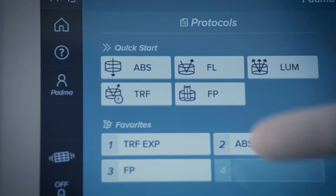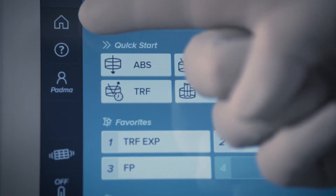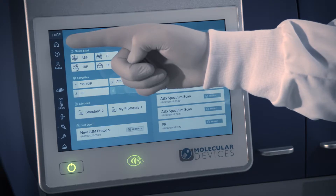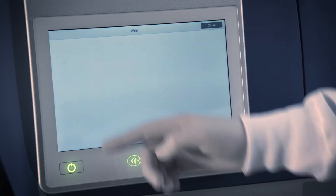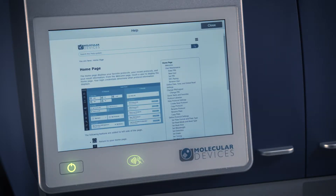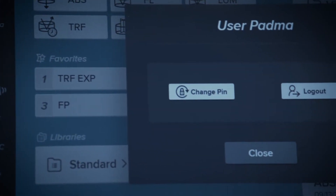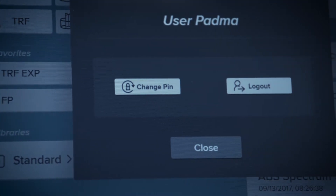In the upper left-hand corner under the clock, you can find the home icon that returns you to the home page. Directly underneath the home icon is a help icon which can provide you with page-specific and searchable application help. The user icon identifies a user logged in and provides options to change the login pin and log out.